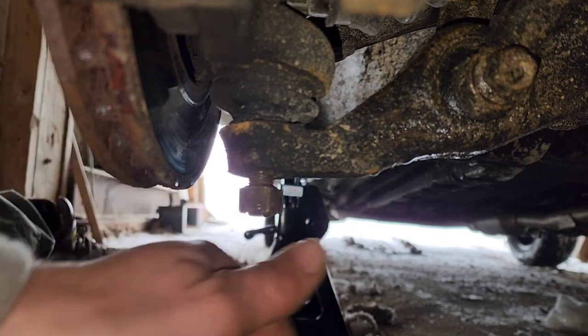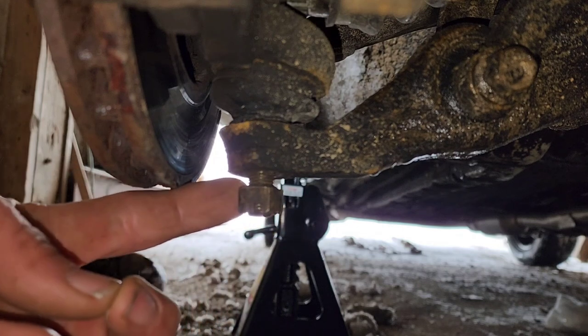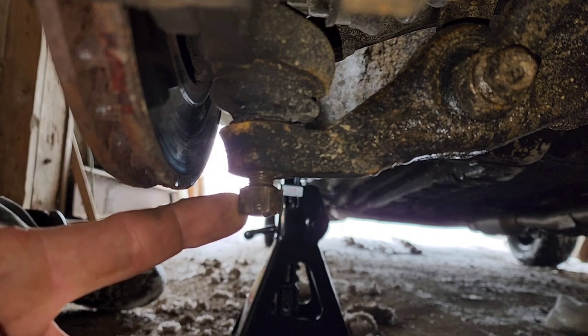As you can see here, the castle nut on this ball joint has come loose, therefore causing the car to wobble quite a bit on the front end and shake whenever you're driving.